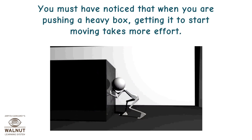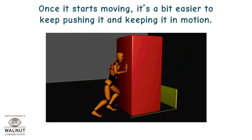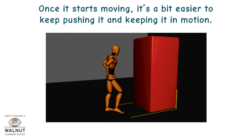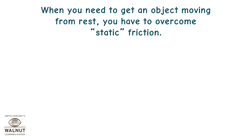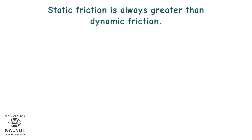You must have noticed that when you're pushing a heavy box, getting it to start moving takes more effort. Once it starts moving, it's a bit easier to keep pushing it and keeping it in motion. When you need to get an object moving from rest, you have to overcome static friction. Once the object is moving, you need to overcome dynamic or kinetic friction to keep it moving.